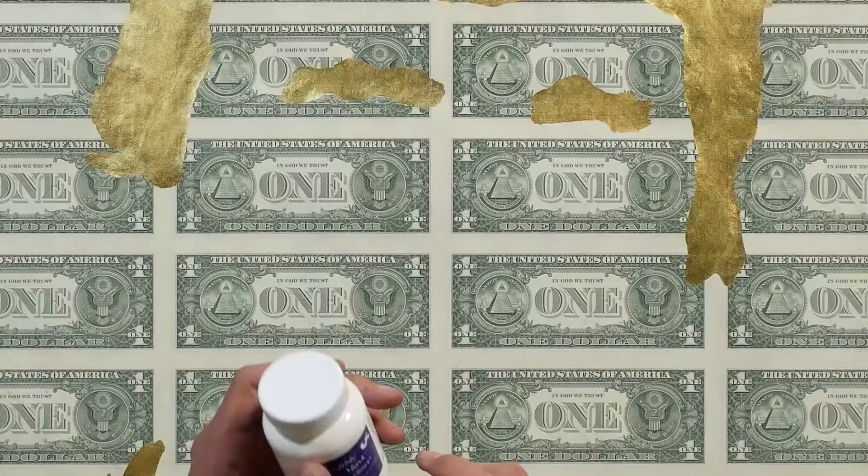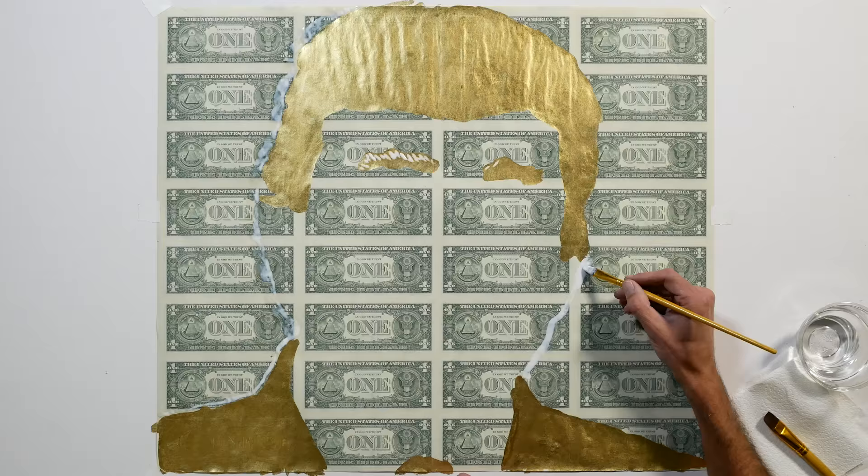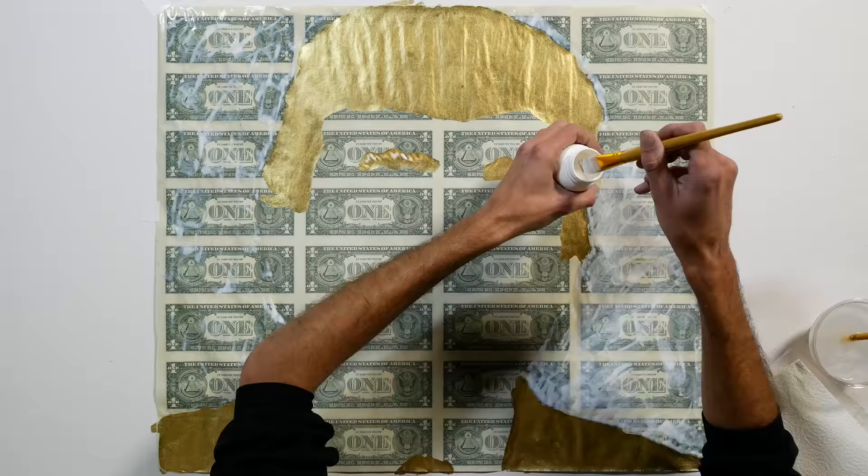Now I'm going to apply some frisket mask. This stuff is used a lot with watercolors. When you apply it, it goes on white, but turns into a clear rubbery-like substance that can be peeled off. It doesn't damage the surface, and protects it from getting unwanted paint in the area.